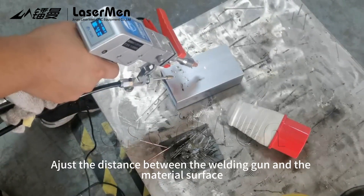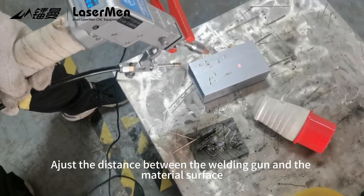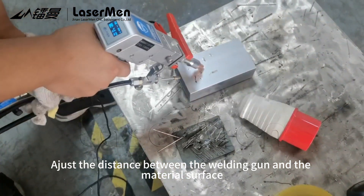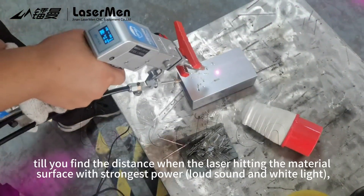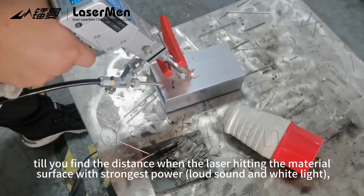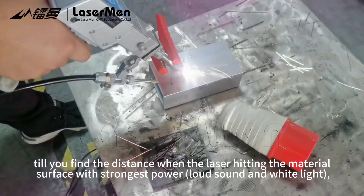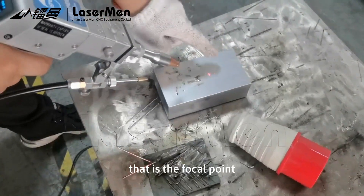Adjust the distance between the welding gun and the material surface, until you find the distance when the laser hitting the material surface with the strongest power, loud sound, and white light. That is the focal point.